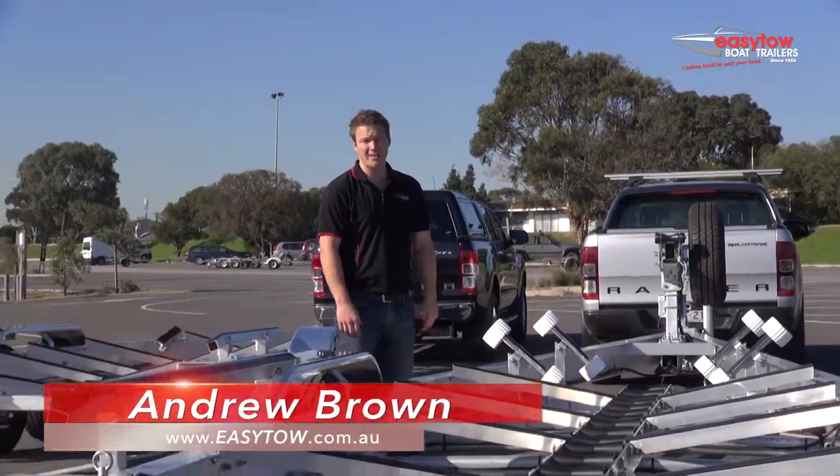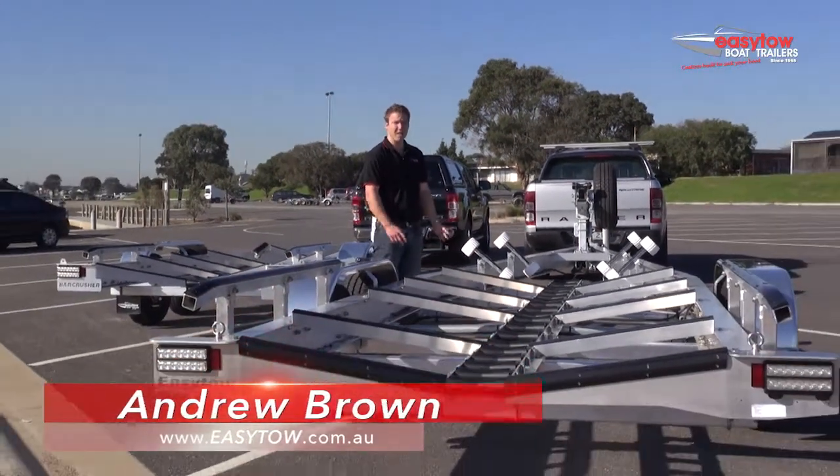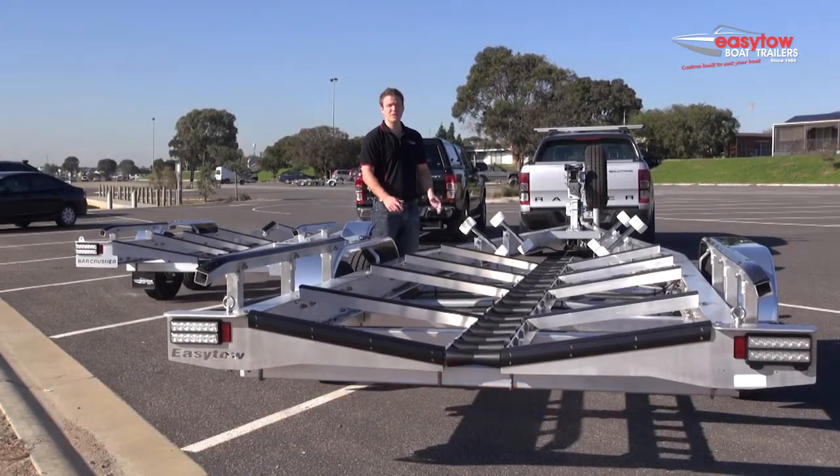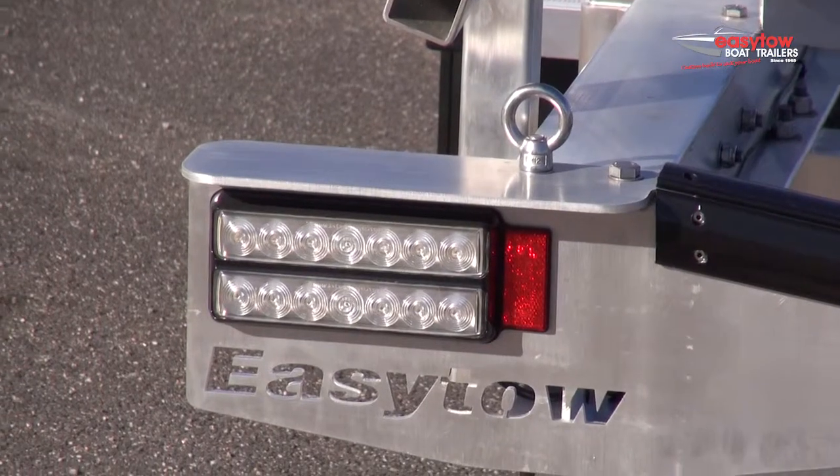Hi, I'm Andrew Brown from EZ-Toe Boat Trailers. There are a lot of different trailers on the market today. If you want a trailer that's easy to get your boat on and off at the ramp, less maintenance, and specifically designed for less frustration at the ramp, you want an EZ-Toe Boat trailer.